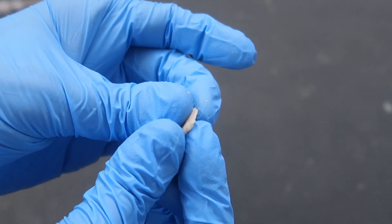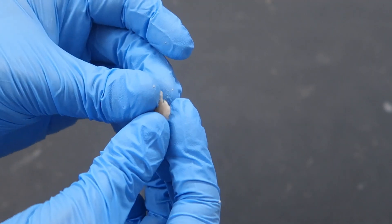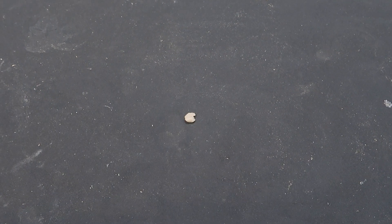So, to conclude: can you make plastic from mushrooms? Yes! Should you do it? Absolutely not! Thank you for watching and we'll see you next time! Bye!